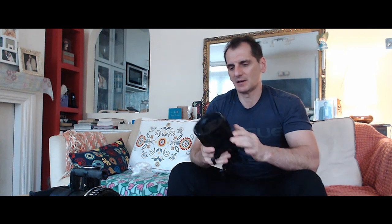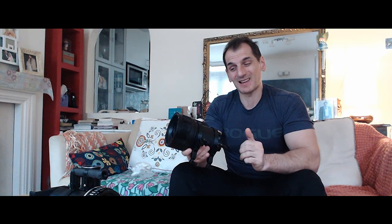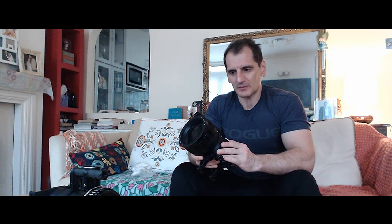What we have here is an old Russian anamorphic movie attachment lens by the name NAP 2. There are several different kinds of them — NAP 1, NAP 2, and NAP 3. As you can see, the lens itself is not exactly the smallest, and it's quite heavy at 2.3 kilograms.